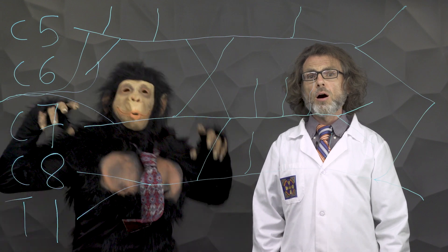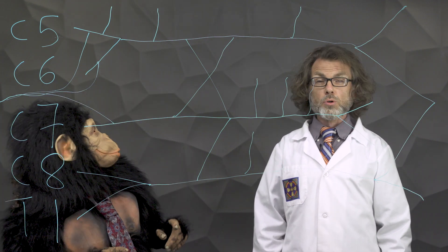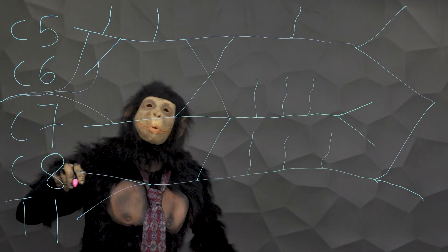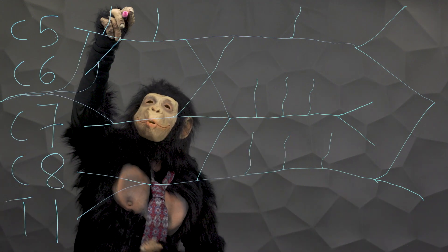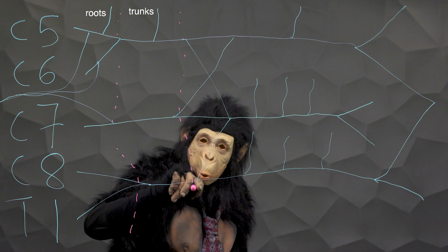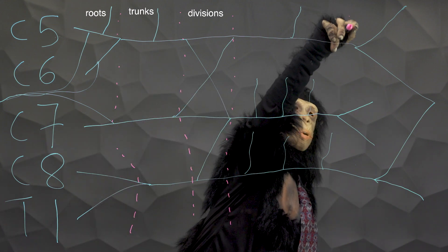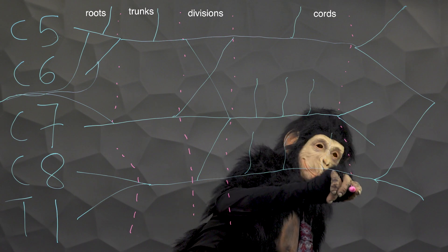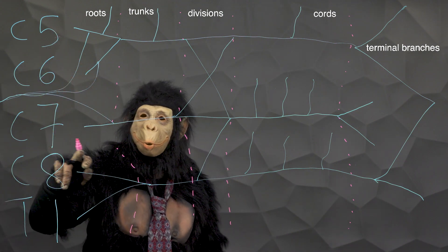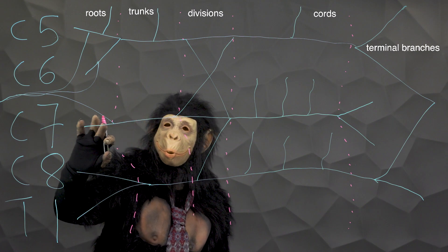Congratulations! You have drawn the brachial plexus and its branches. Now, you may have heard me say roots, trunks, and cords — these are specific terms you need to know. The brachial plexus is composed of roots, trunks, divisions, cords, and terminal branches. Roots come from the ventral rami of spinal nerves. They merge to form the upper and lower trunks. The root from C7 simply continues to form the middle trunk.